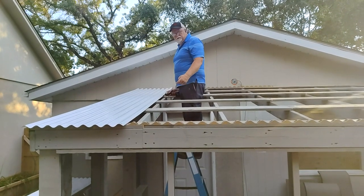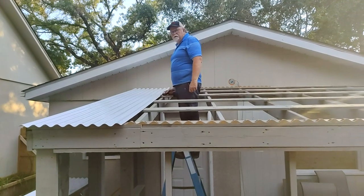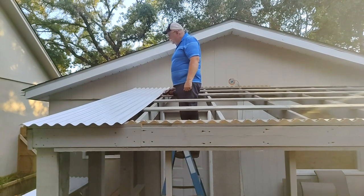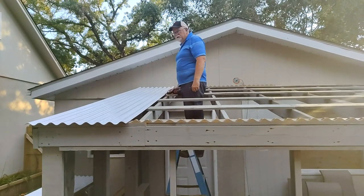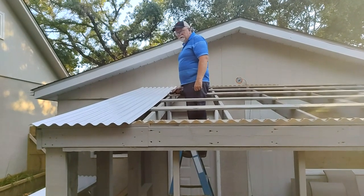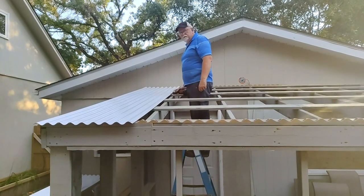I went ahead and put all this edging on here for the corrugated roofing to sit in, and I had one piece cut so I figured I would see what it looked like with one piece before we cook for tonight. There are still a lot of pieces to go yet.